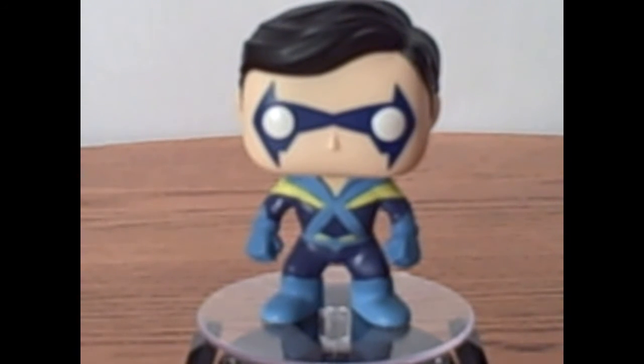They actually did a really good job on the mold for his hair, I think. But other than that, they did a very shabby job, and it's disappointing. I'm happy to have him in my collection because of what he means to me in the comics and what he means to my boyfriend. But if it wasn't for the character and who he was, I don't think we'd be keeping him.